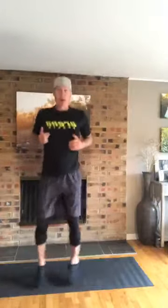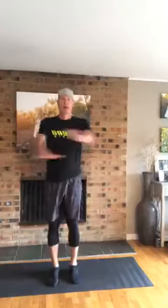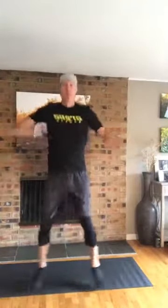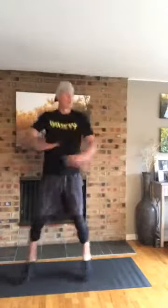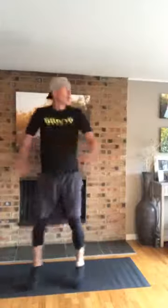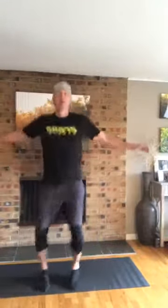Here we go, seal jacks — I'm going to pop in and pop out while my hands go over and under. I'll count in my head for 30, but go for 30 seconds. Ready? Get those heart rates up — seal jacks. Raining outside, good day to be inside working out or at one of the clubs. Five seconds, done.